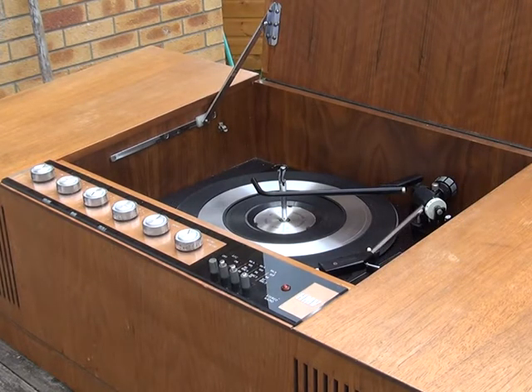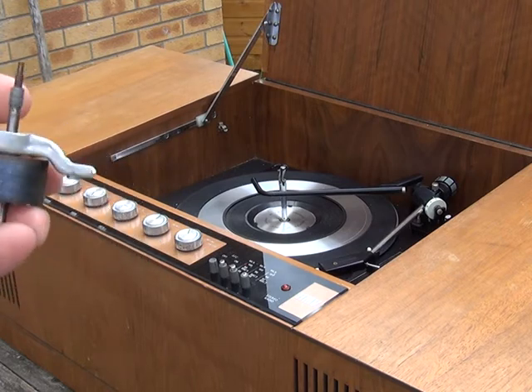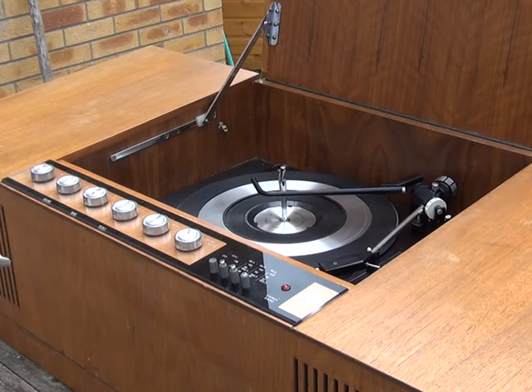We thought it was a Garrard 3000 — I'll just admit that error — so we took a motor off a scrap record player we'd bought in the past. Then of course when we opened this up we found it was a BSR. The snag was that the motor from the Ferguson Studio 6 was a three-speed, with three steps on the spindle. Since this machine is a four-speed, we had to swap the armature from the original motor onto the three-speed one. Although we don't have anything to play at 16 RPM, Mr Chippy wanted it to be correct, and quite right too.